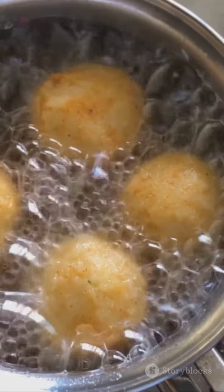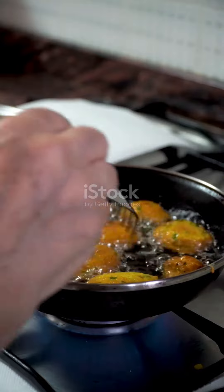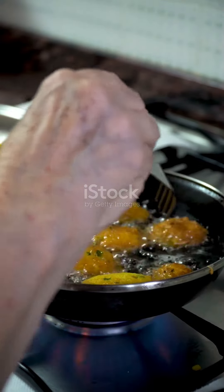Heat your oil until it's sizzling and gently drop in your cheese balls. Fry until golden brown and voila! You've created a mouth-watering treat that's crispy on the outside, gooey on the inside, and oh so satisfying.